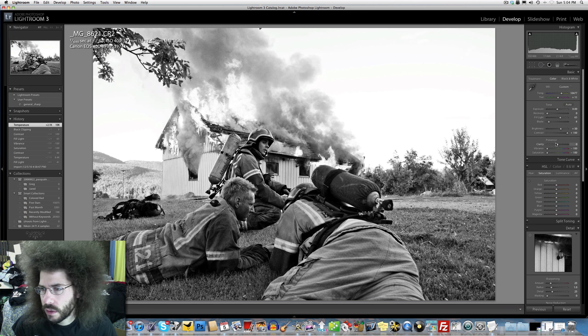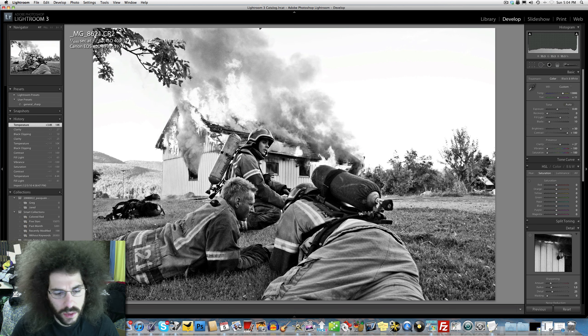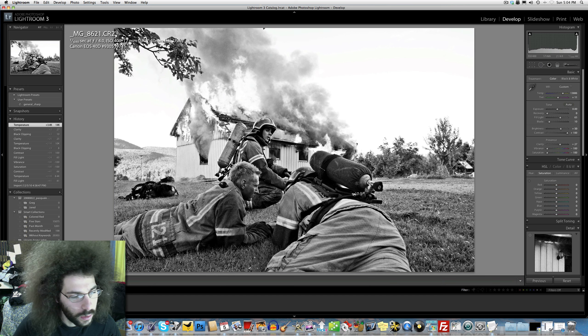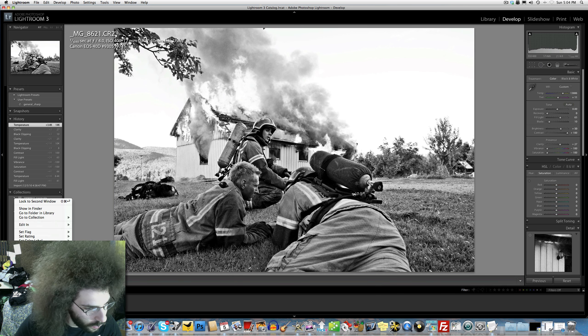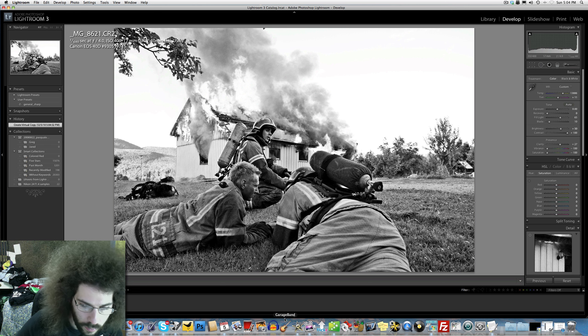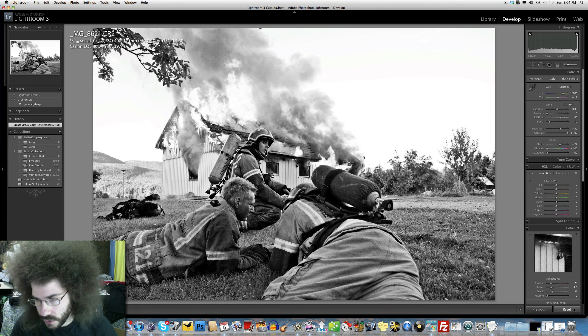Maybe Greg will do two edits also. Let's see where this started out. I love the way this black and white is looking right now - that's really uber duber sweetly looking cool in my mind. Let's duplicate - create virtual copy, reset our settings - and here we go, let's go with some color. Then I'll decide what I like, color or black and white.